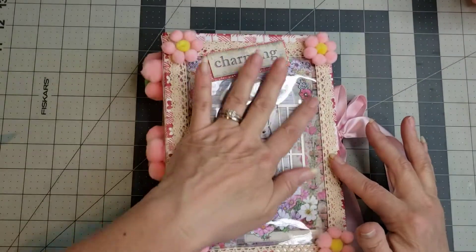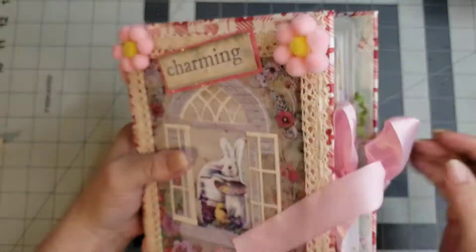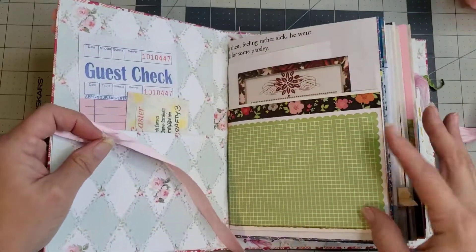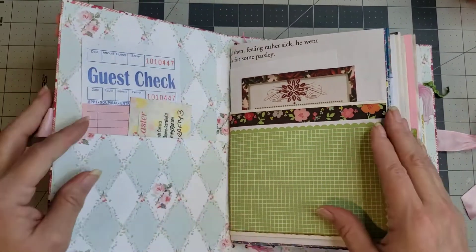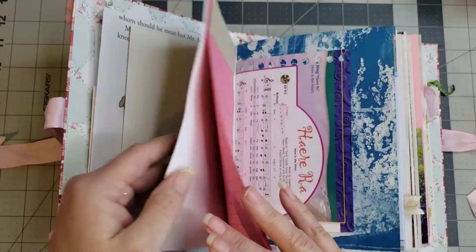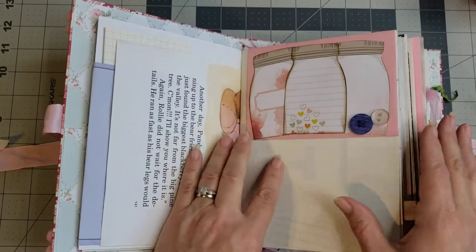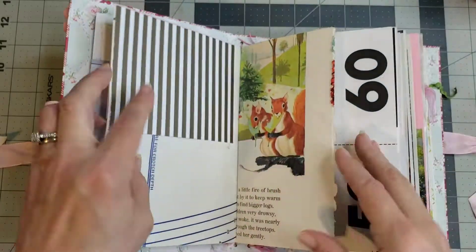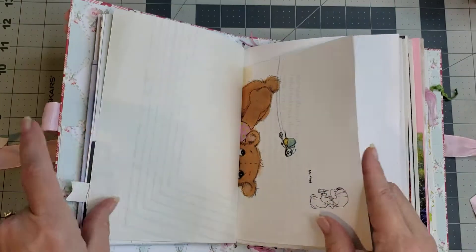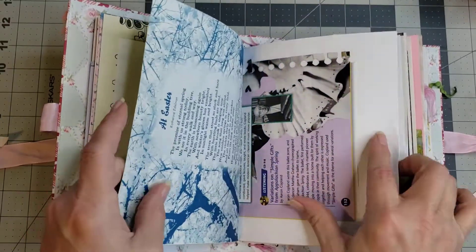Let me grab the last one — this one is going to be called 'Charming.' Super pretty cover with the little pom-pom flowers on the spine as well. I love this paper on the back and this one is tied with a pink satin ribbon. Quick flip-through on this one — I love this card notebook. I think she's used basically the same types of papers and pockets, just placed in different spots, but they all have basically the same feel.